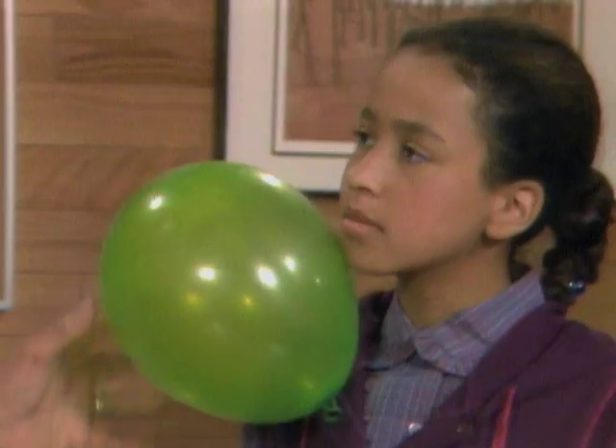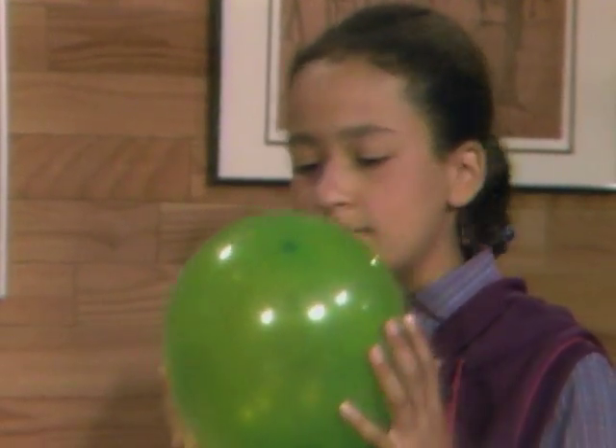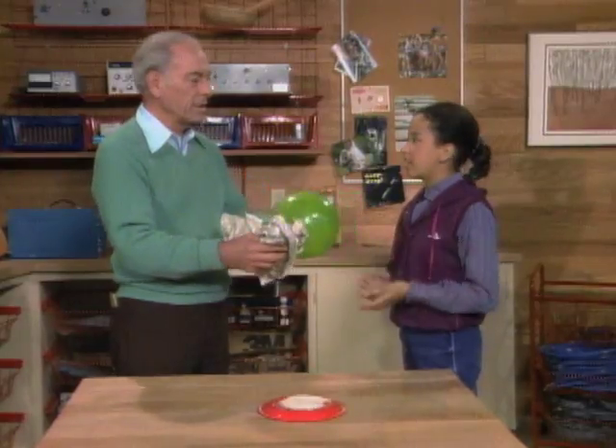Tannis, you've rubbed a balloon and stuck it to things, right? Yeah, it clings like that. What makes it stick like that? Static electricity.